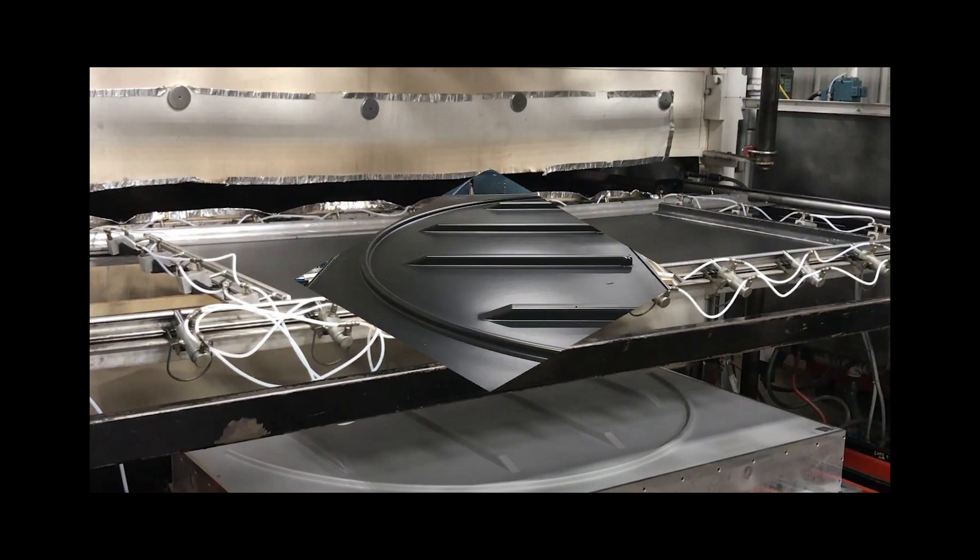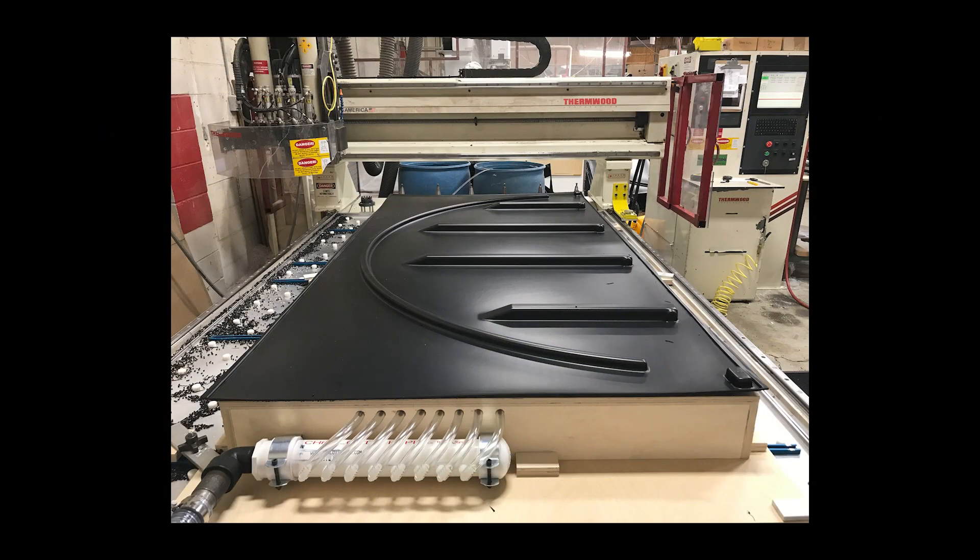It starts as an extruded sheet of high-density polyethylene, which is then vacuum-formed and then machined on a 3-axis CNC machine.